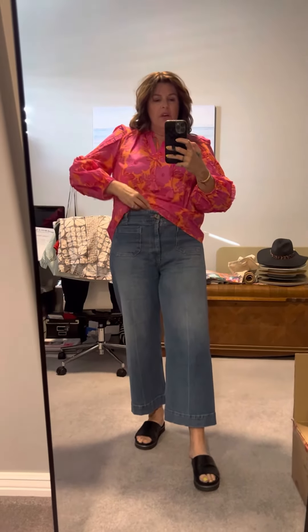Would I give it a front tuck? I could, and these are really high waisted jeans I'm wearing. I like it front tucked, but I also kind of liked it untucked.